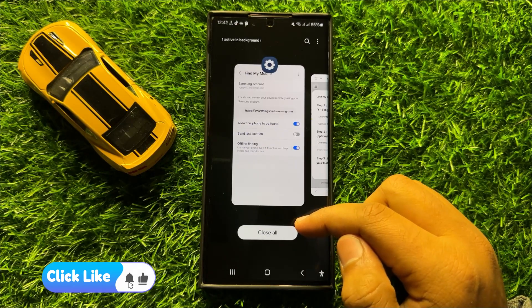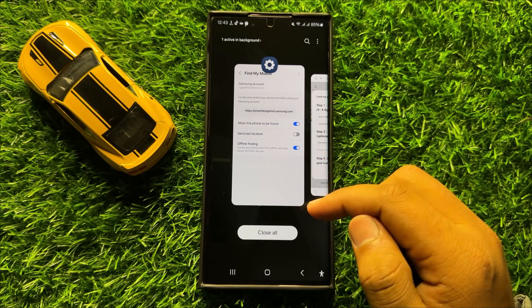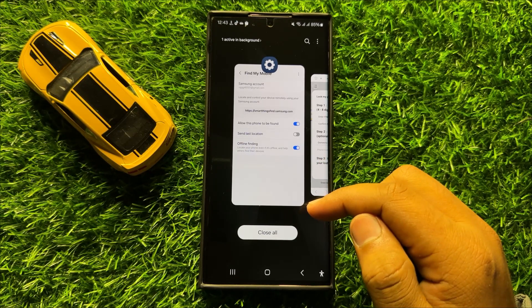So that's how you can remotely lock your phone with the pin in Samsung Galaxy S24 Ultra. I hope you liked the video. Thanks for watching.